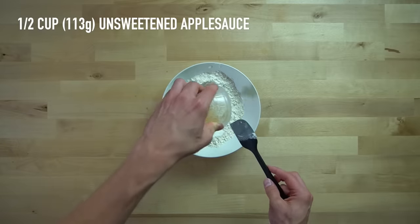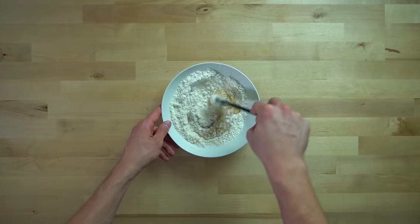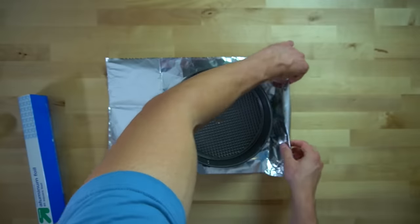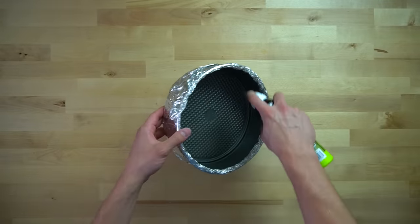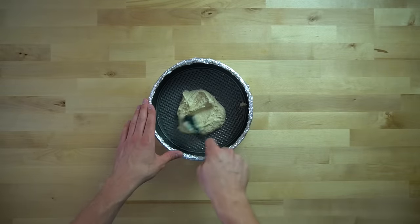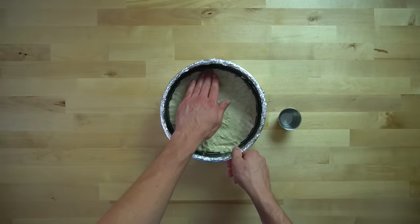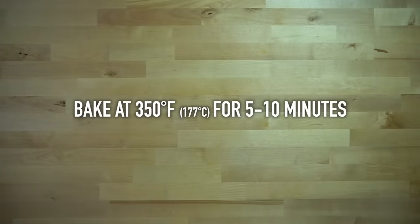Once all the dry ingredients are well combined, add in one half of a cup or 113 grams of unsweetened applesauce to form a dough. Keep in mind that this is a macro-friendly cheesecake, so this crust is more pie-like than a traditional fatty cheesecake crust. I'll be cooking this cheesecake using a water bath, and because the springform pan isn't waterproof, I need to wrap it in a couple layers of aluminum foil to keep the water from entering the pan. Once the pan is sufficiently waterproofed, spray the inside with a bit of oil and add in your dough. Spread the dough out across the base in an even layer — wet your fingers and press it lightly into the bottom to fill in any gaps. Par-bake this crust at 350°F or 177°C for 5 to 10 minutes, or until it no longer looks wet on top.